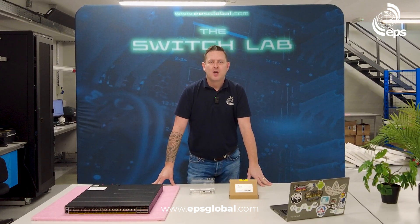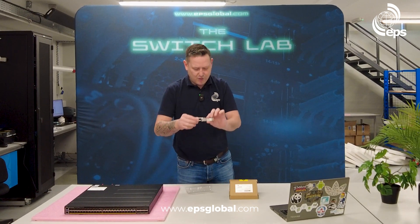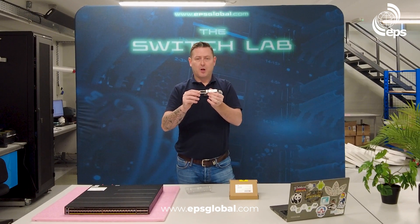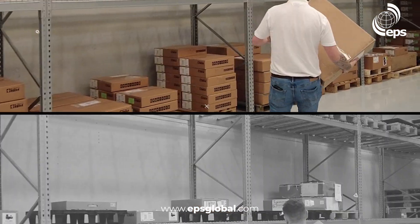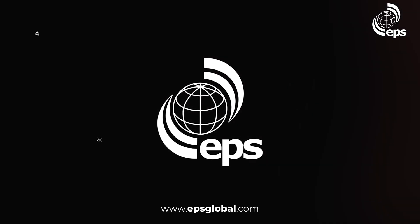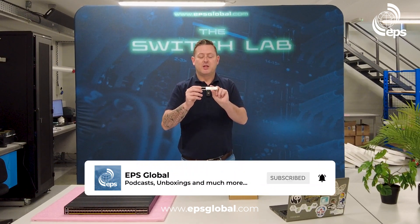Welcome to another unboxing video from the Switch Lab at EPS Global. I have a really unique part to look at today. We have a 100GB ZR DCO QSFP28 module from Coherent, and basically this is a 100GB DCO tunable DWDM.